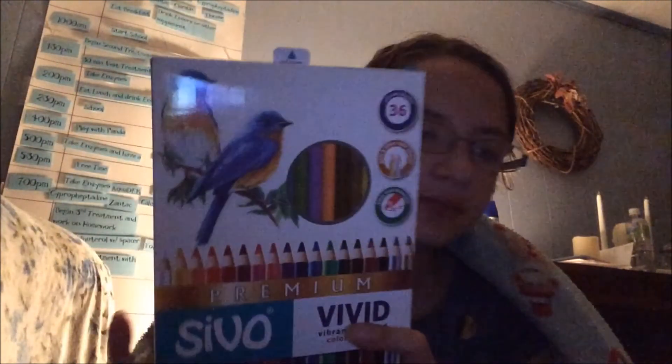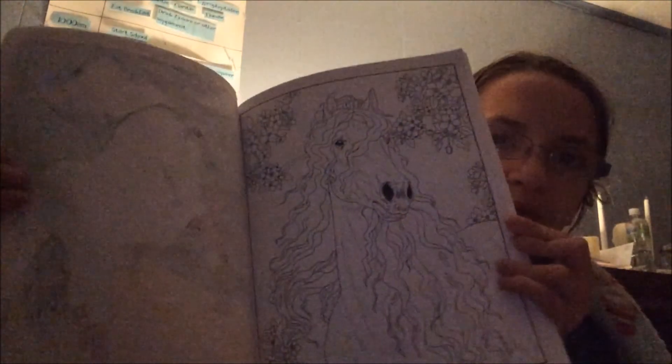Hey guys! So I hung out with the fish for a while and watched them. And now I'm going to try out these colored pencils. I got them before I went to college, intending to use them during weekends or whatever, but I was there such a short amount of time I never used them. So I'm going to open them up and try them out on this — it's an adult coloring book full of horses that you've seen me use before. And I'm going to do my vest while I do that.